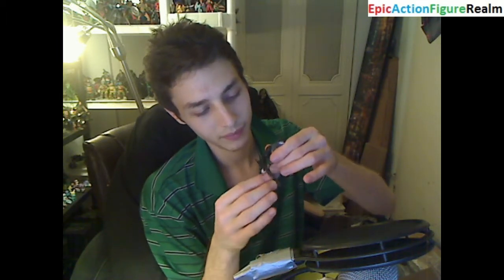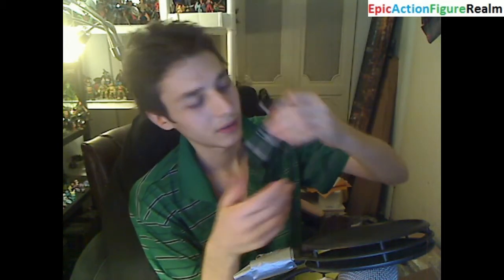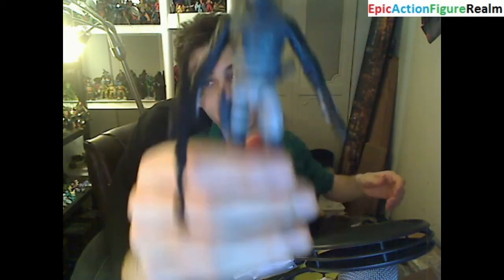He can ascend and descend his arms and move them inwards and outwards. His legs can be placed into nearly any dynamic pose that you see fit. Unfortunately, he lacks an ankle pivot and peg holes in his feet — they could have easily embedded peg holes in the bottom of his feet, but they may have wanted to minimize costs. So here he is again — not an abysmal figurine for three dollars, but not a remarkable figurine either. He's just decent.